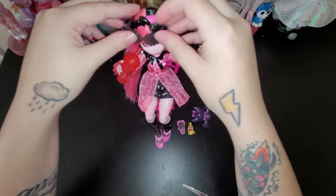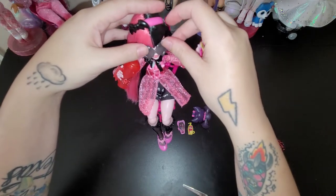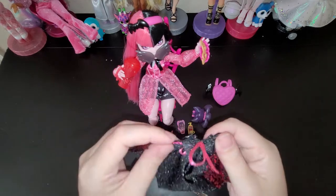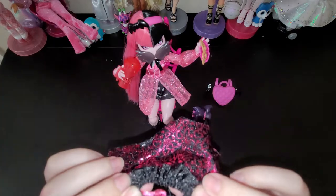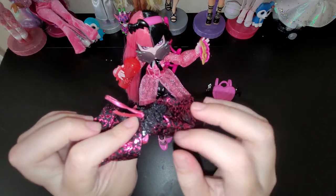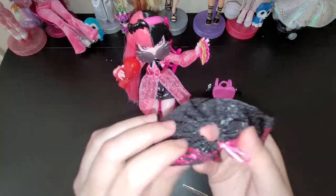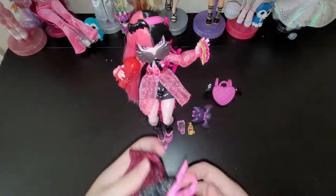And then her little glasses - which I'm not a big glasses fan for my dolls, but they are super cute. I don't know how to put them on. And then this is her little cape - you have to tie it and untie it, which I don't really like having to do. I would have rather had like a little snap and a faux bow that just stays tied, but you can put it on her.